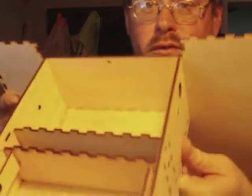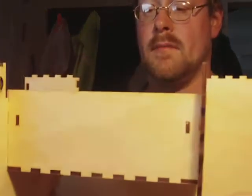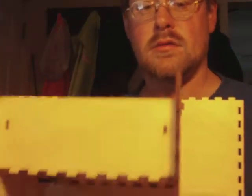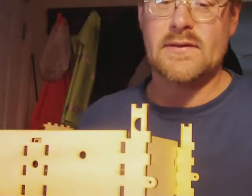This has all been test fit right now, and I've got to go through the awkward part of actually gluing it together. But everything seems to fit well, so that makes things a lot easier. Once I get this all glued together, I'll show you the rest.